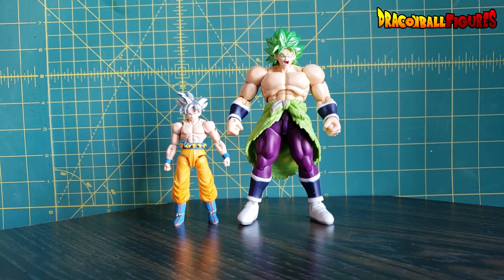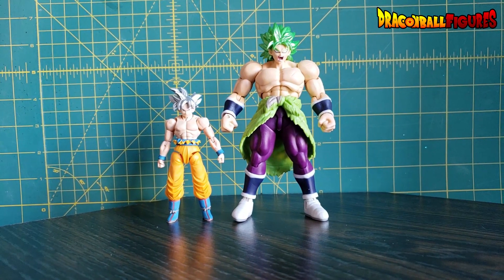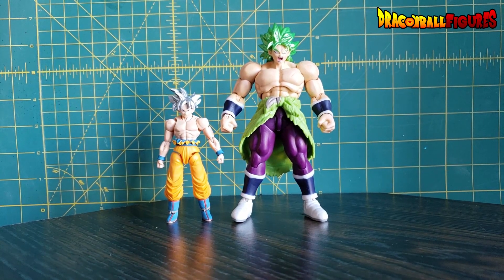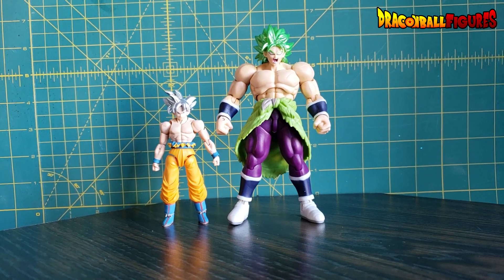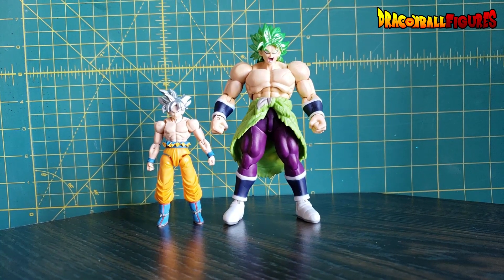They're a little bit larger than Shoto Neo. I'd be curious to see this Broly next to one of those. I believe the Legendary Super Saiyan Broly from that line is actually nearly identical in size to this Broly.